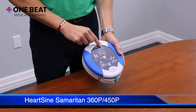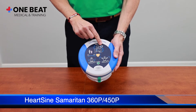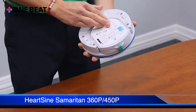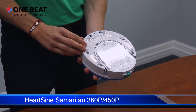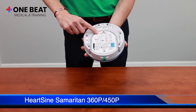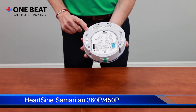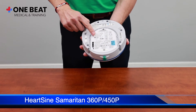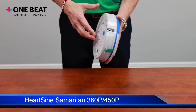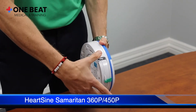On the HeartSine Samaritan 450p, you have a status indicator window that blinks about every five seconds, indicating the machine is ready for use. On the back side, you have a description, the serial number, and the pad pack with the adult image showing pad placement.